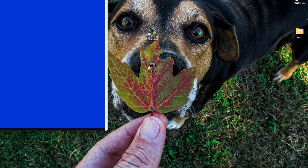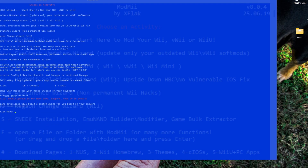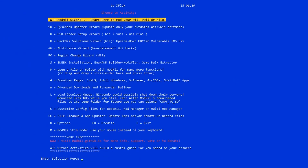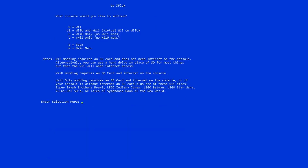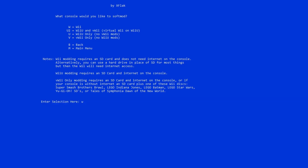Mod.me is a modern all-in-one tool that automates almost every step of the Wii modding process. In the past you had to manually install exploits, patch menus, and format SD cards. Mod.me does all of that automatically, safely, and quickly. It can soft mod any Wii, Wii U, or virtual Wii. It's beginner friendly but powerful enough for advanced users, making it one of the best tools to use for homebrew setups.